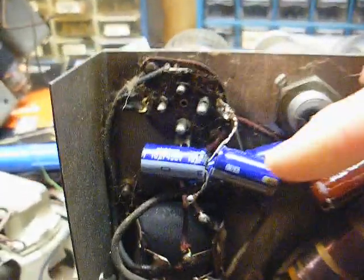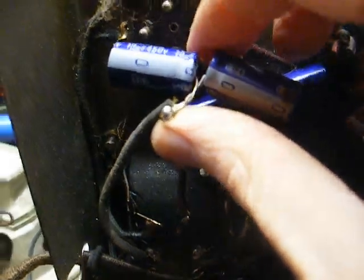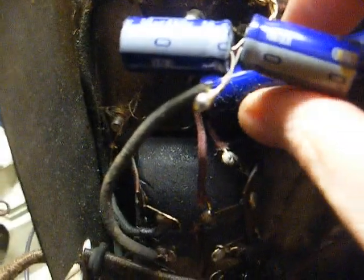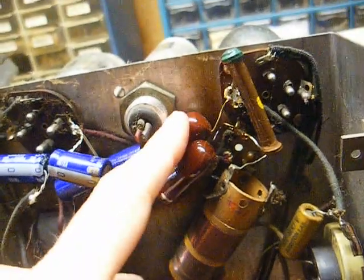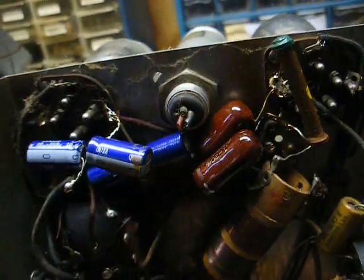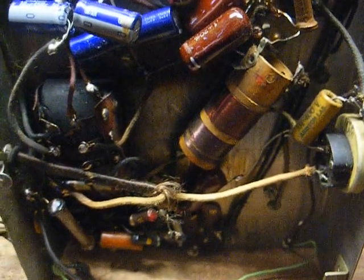Looking underneath, I can see that they replaced the electrolytic filter capacitors. It looks like they have two 10-microfarad caps in parallel here, and a couple more in parallel as well. Here are a couple of 1960s or 70s-style chocolate drop capacitors that were replaced, but nothing else looks to have been done.